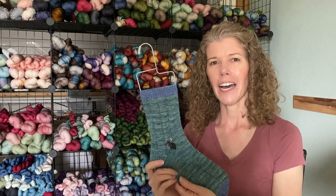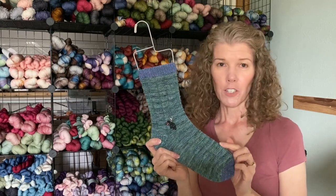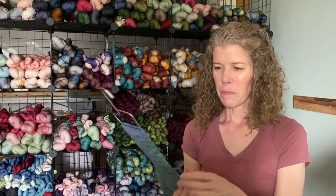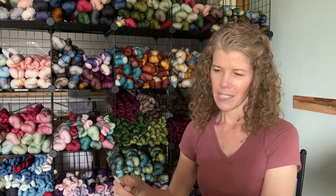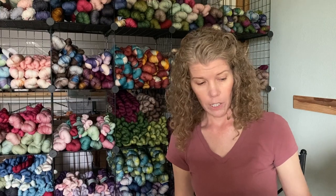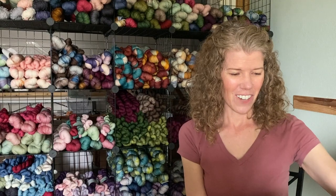These socks are on my Beatrix Potter colorway — Mr. McGregor's Garden, which is a Peter Rabbit colorway. There's another Beatrix Potter colorway coming out this month on pre-order right now: Benjamin Bunny, which I'm calling 'Rabbit Tobacco.' In the story they sell rabbit tobacco in their store, which is what we call lavender — I thought that was a super cute name.